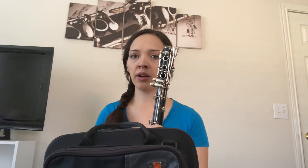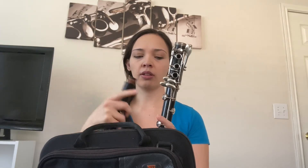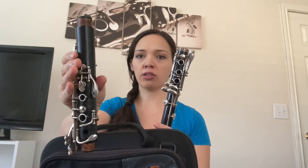This part is called the lower joint or lower section of the clarinet. The next part looks similar but has two corks — one on the bottom and one on the top. The lower joint just has the bottom cork. Again you might need to grease those if your clarinet is new.